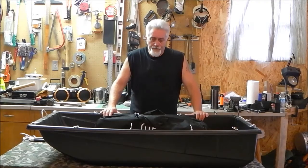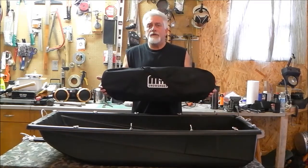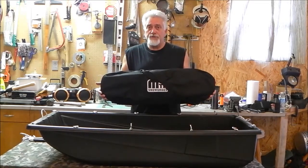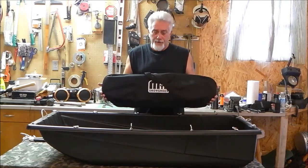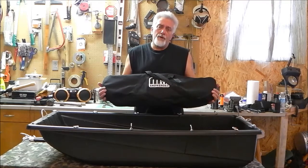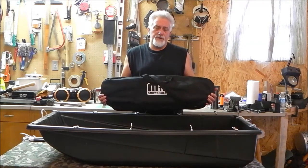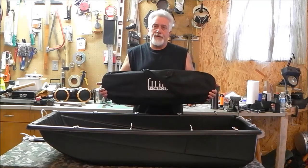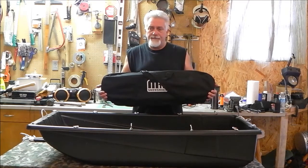Hey YouTube, Skipper T here. A couple weeks ago I shot a video on my new MTN Apollo 30 snowshoes. If you haven't seen that, go back and take a look. When I sat down and started thinking about this and watching some other videos on YouTube, I realized that carrying a 30-40 pound pack and wearing snowshoes is going to be somewhat labor-intensive.